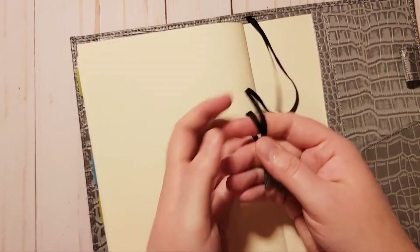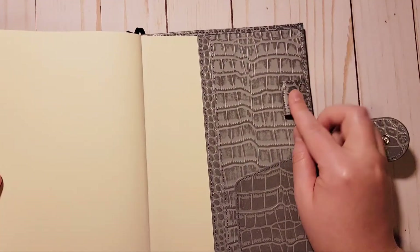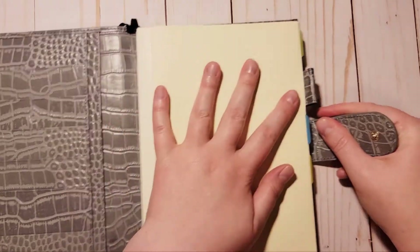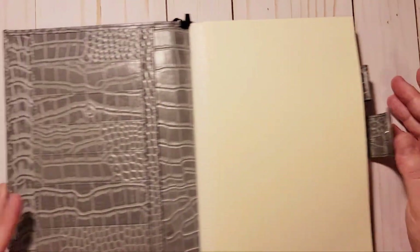I'm looking forward to getting more of those sticky notes now. It also comes with two bookmarks — they have little tips on the end so they don't fray — but they're just not my favorite, so I stored them in the back. I prefer to use the little tabs. There is a gap where I don't have a Post-it note because the pen loop is right up against the book, so I'm probably going to move those tabs down or across the top — I haven't fully decided yet.